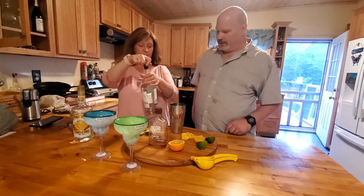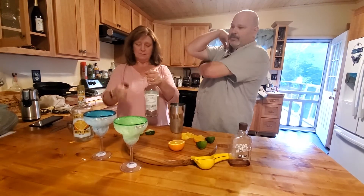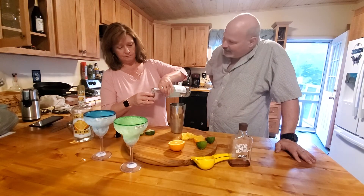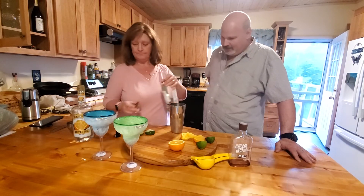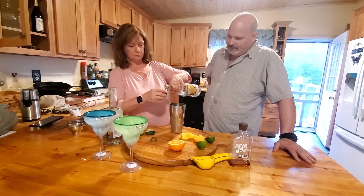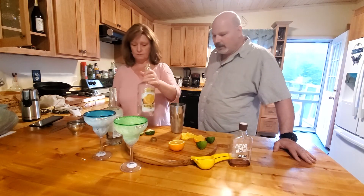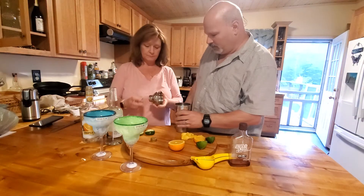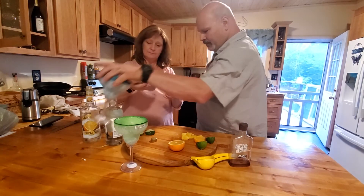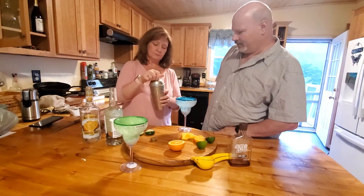This is Taramana Tequila Blanco. Last time we tried it was Reposado — I don't know how to say it right, but I think this will be better. One shot of that. One shot of triple sec. Want some more ice? No. Shake it. Strain it.